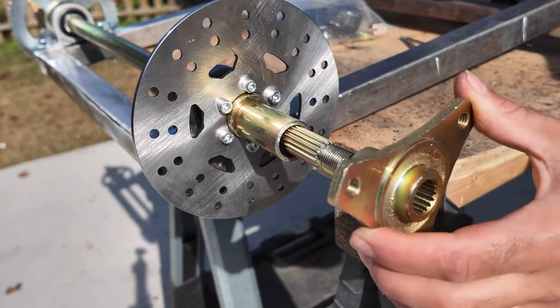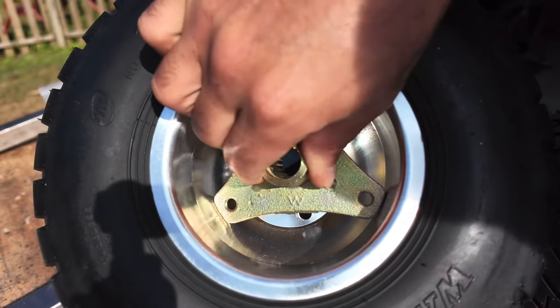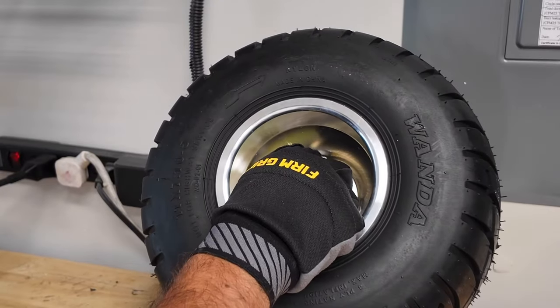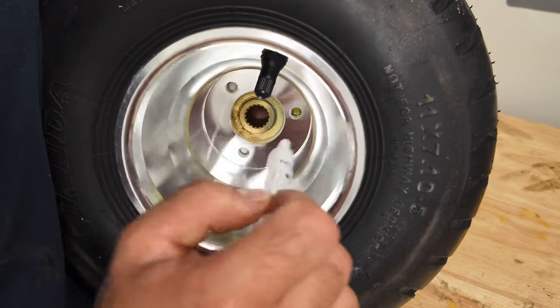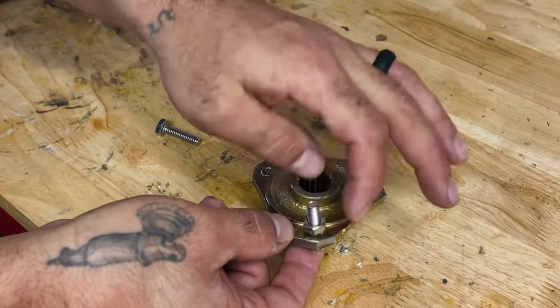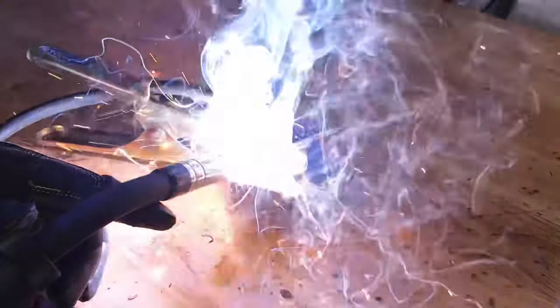We then ran into a small problem where the wheel hub was too big to fit onto the wheels we bought. To fix this, we decided to cut the wheel hubs and drill new holes that will fit onto the rim. We then welded bolts onto the hub to make it easier to install the wheel onto the wheel hub.